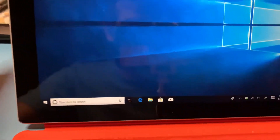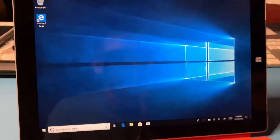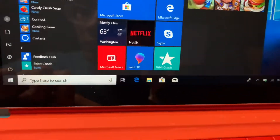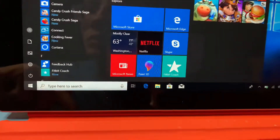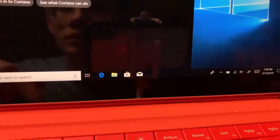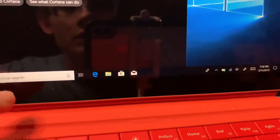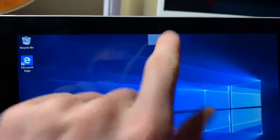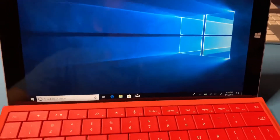It supports high-def video, which is really cool. Of course, there's the default Windows 10 background. As for the camera, I rarely use cameras on tablets because your cell phone is what that's made for. But it's good for Skype because it has a front-facing camera, and also one in the back with a stereo microphone array.